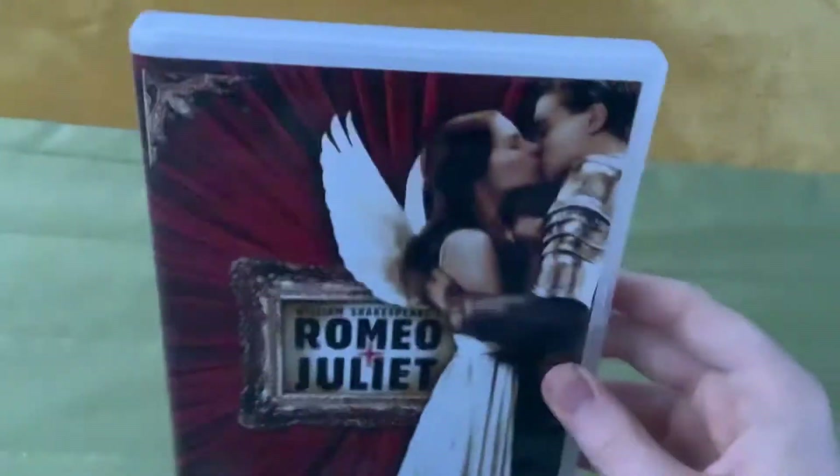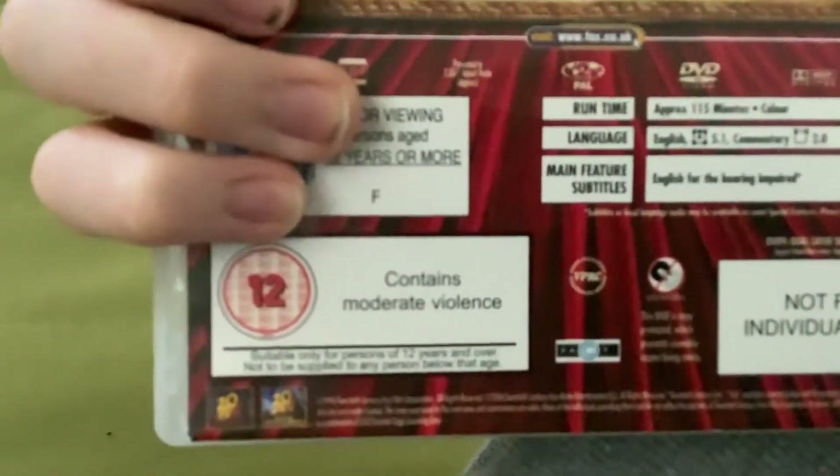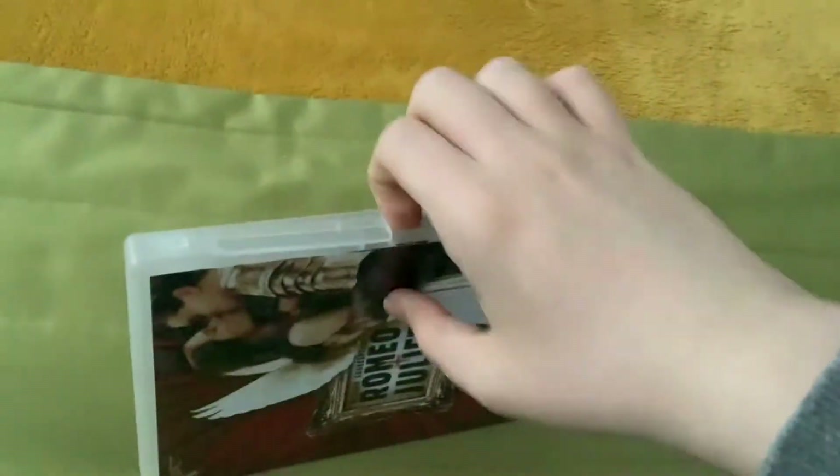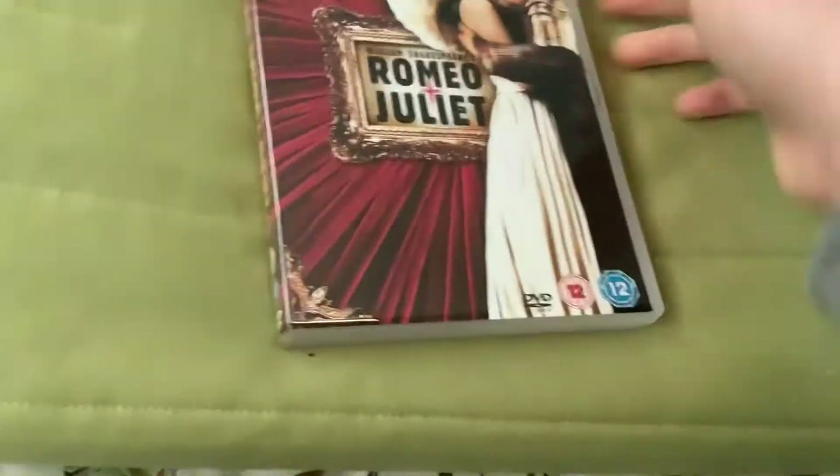Hi guys, so I'm going to be showing you my Leonardo DiCaprio DVD collection. The first one is Romeo + Juliet, which came out in 1996. This is a 12 certificate. There's a side, there's a back. It contains murder and here's the disc.